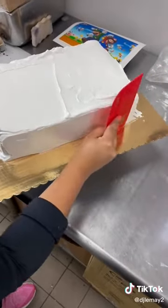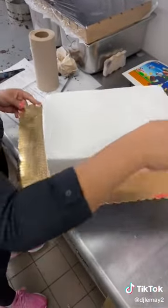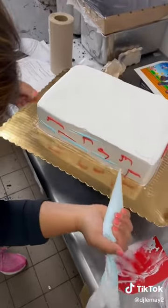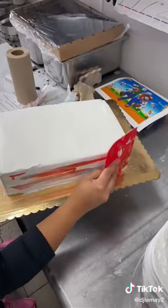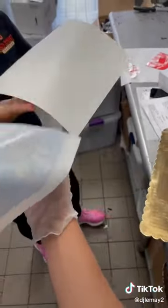Then she used a scraper, which is interesting for me to watch because I absolutely never use a scraper — it's just not my thing. The customer also wanted a tie-dye type effect on the side, so she used some red and then some blue and smoothed that out into the frosting.